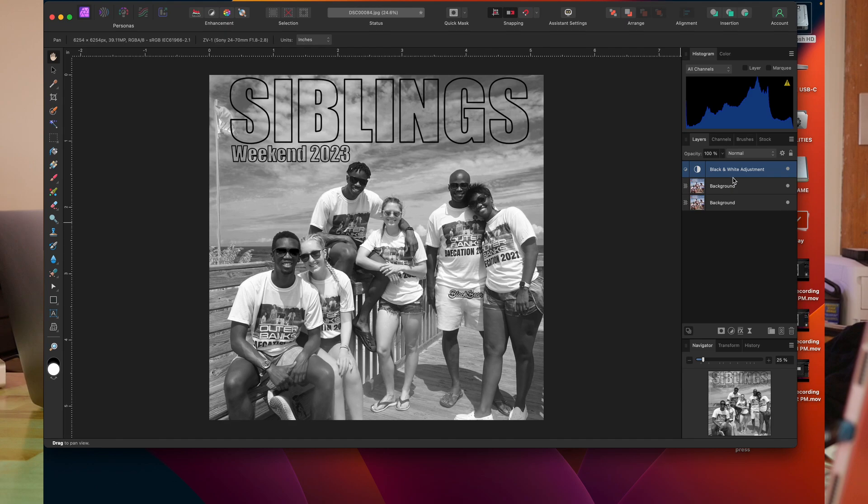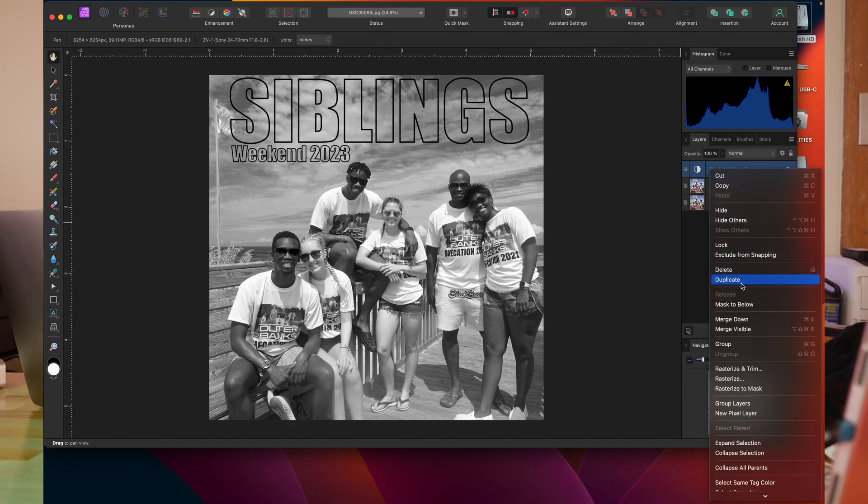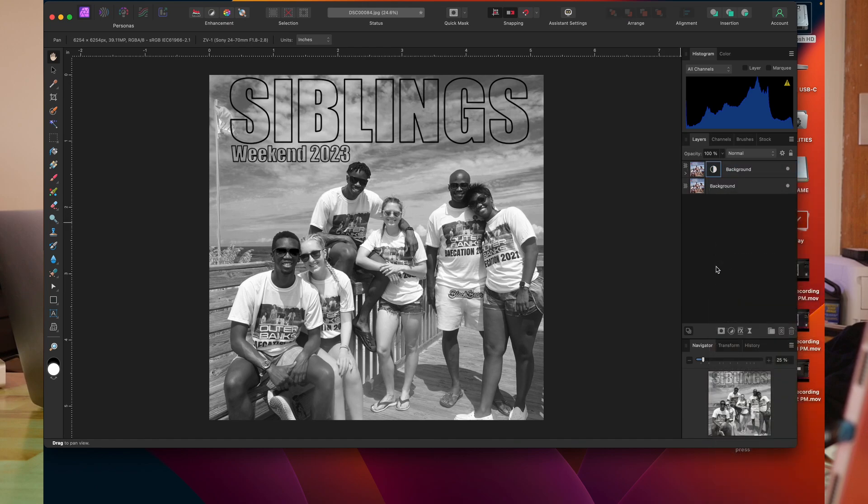Alright, now I'm going to go ahead and merge that down — it's called Mask to Below. And you'll see that instead of two layers right here, now we have one layer. That's the first part of our process. Like I said, you guys can skip that black and white portion if you want to.